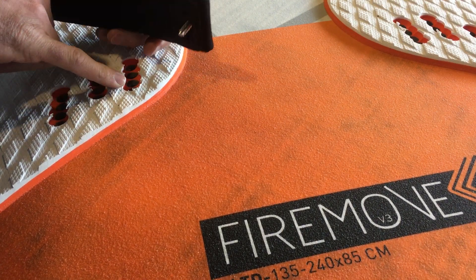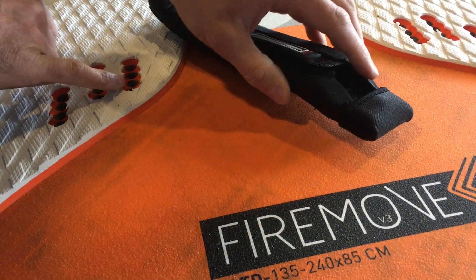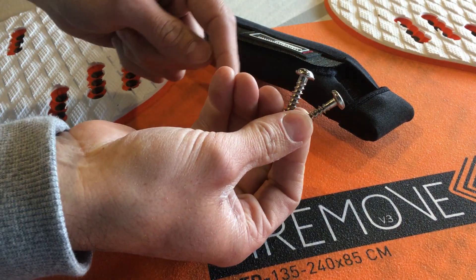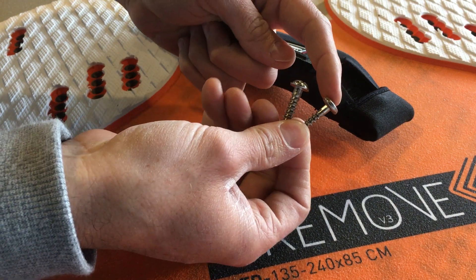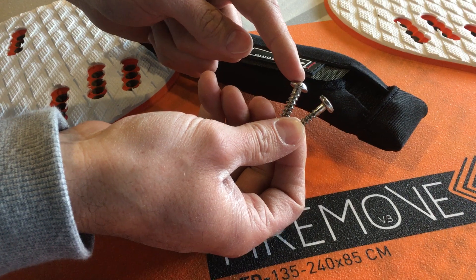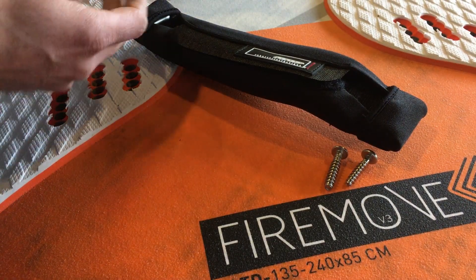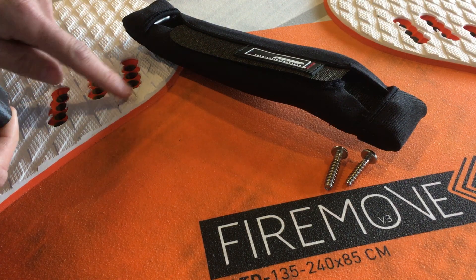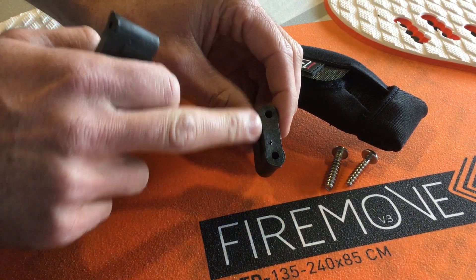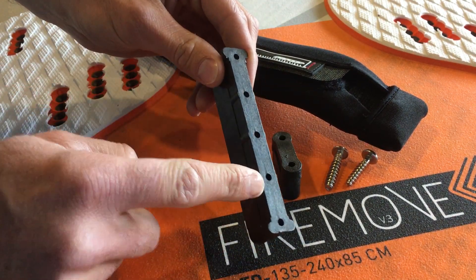You can end up stripping the hole inside the foot strap plug. If that happens, this is the 6mm screw typically in your foot strap, but we have a 7mm screw as a fallback. Worst comes to the worst, your pro repair guy can remove the plug from your board and replace it. This one is a 2-hole foot strap plug; this one is a 5-hole foot strap plug.